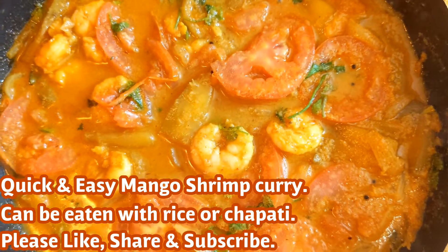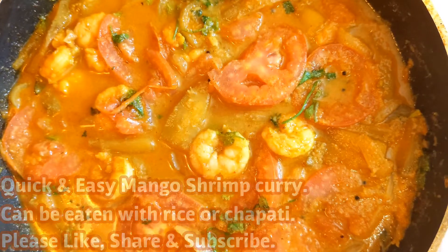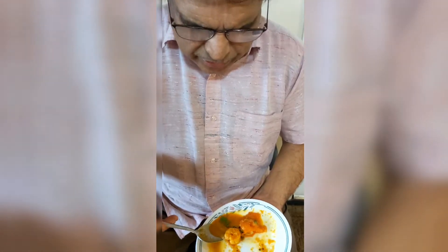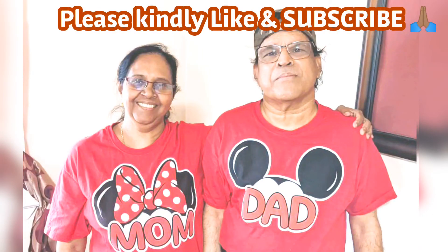Please subscribe and support us. Thank you. Let me taste it. Please try this recipe at home. If you like, please share and subscribe.